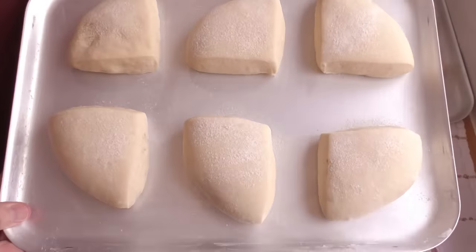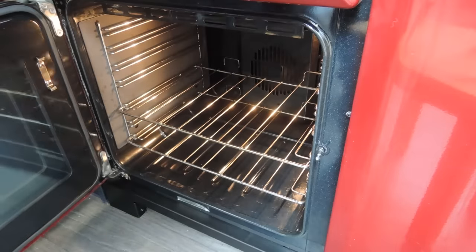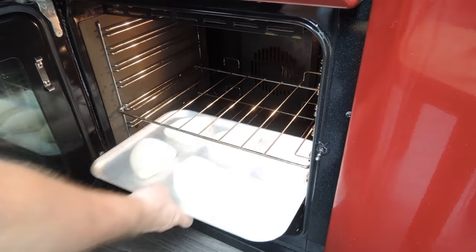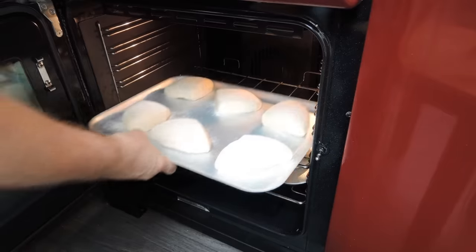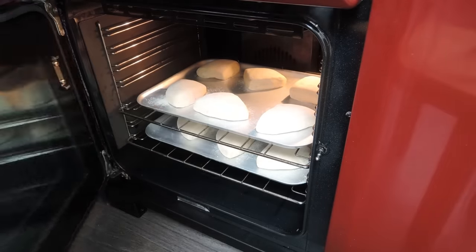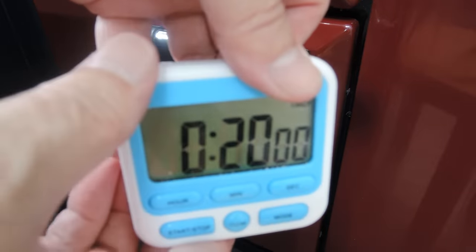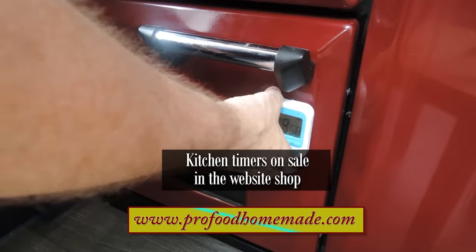It's 10 minutes later and the oven is up to temperature, so it's time to start baking these beauties. In they go. Now I won't show it in the video, but I will be turning the trays and swapping the shelves halfway through for even baking. Once you get them in, set your timer for 20 minutes.